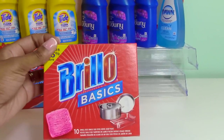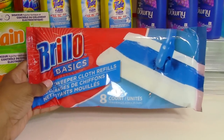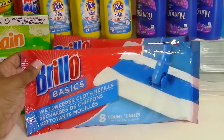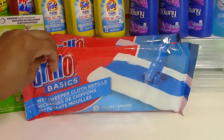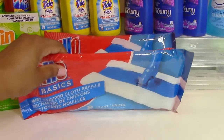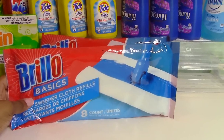Next I picked up a box of Brillo pads — that's my favorite brand of scouring pads. Next up was the Brillo brand version of Swiffer cloths. I've never tried these so I'm going to test them out to see if they work just as well as the Swiffer. I only purchased two packs since I don't know how well they work.